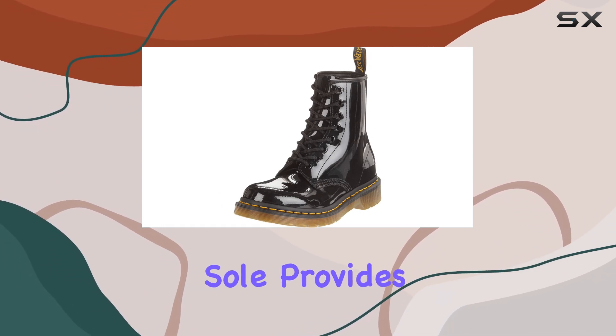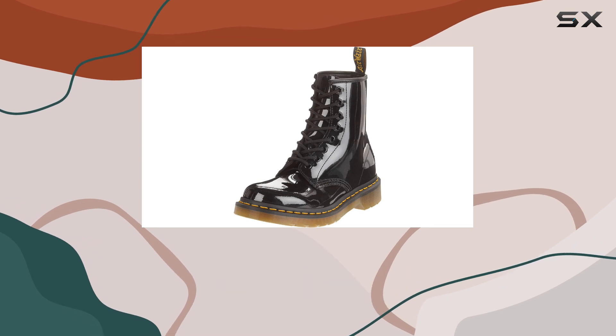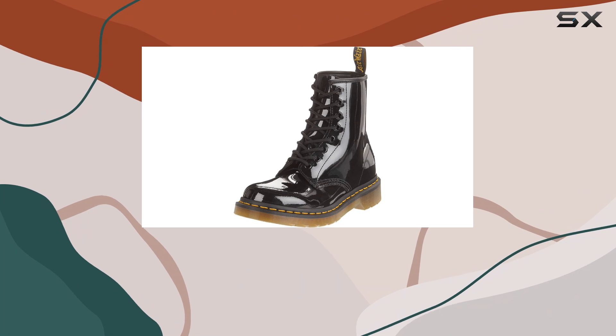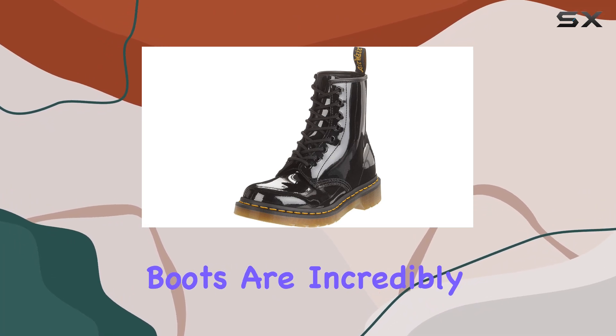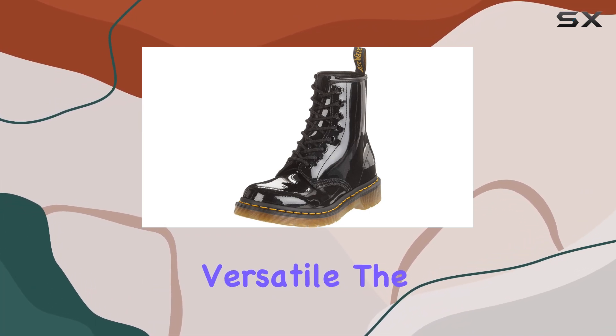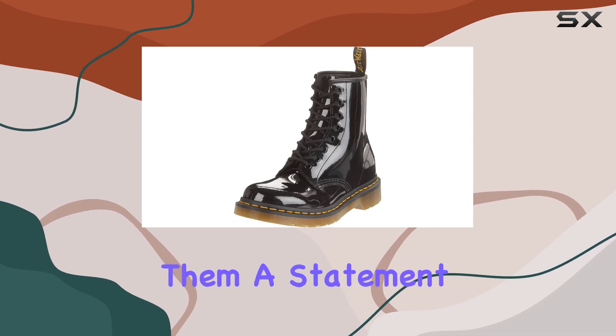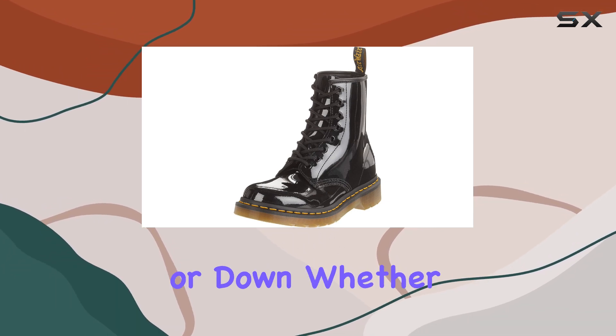The polyvinyl chloride sole provides a sturdy and grippy base, perfect for everyday wear and a variety of terrains. In terms of styling, these boots are incredibly versatile. The patent leather gives them a unique, eye-catching appearance, making them a statement piece that can be dressed up or down.